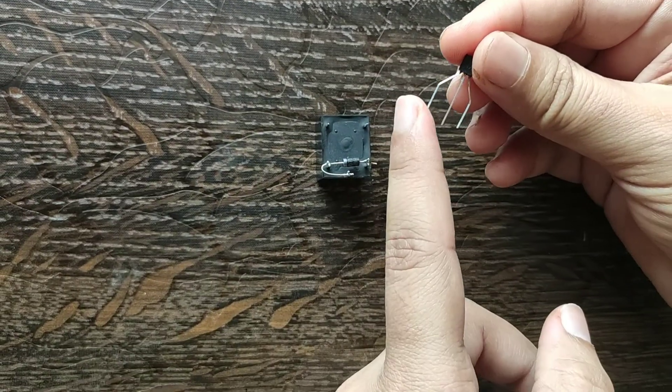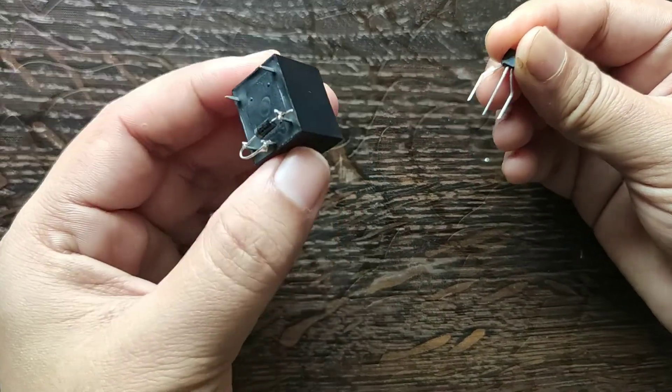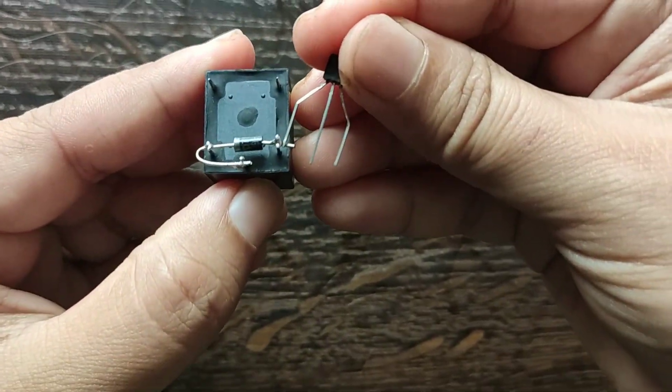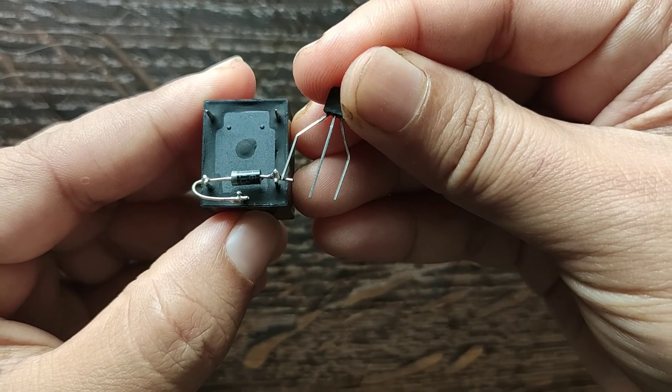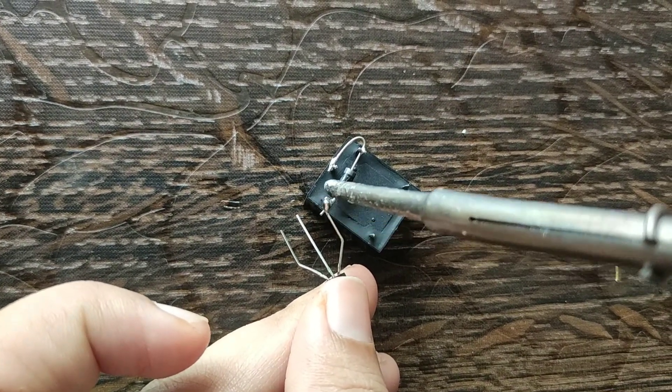For switching, I am using a BC547 transistor as a switching device. Connect the collector terminal of the transistor to the coil of the relay.